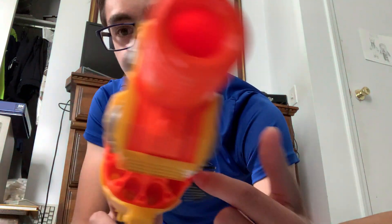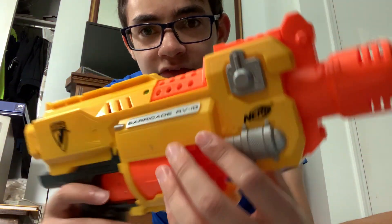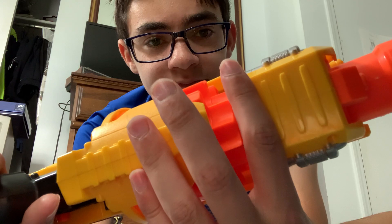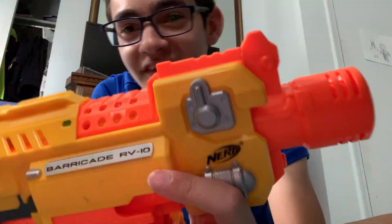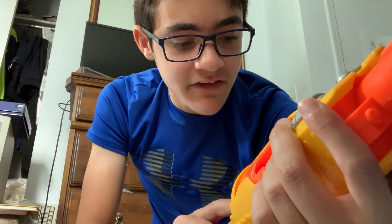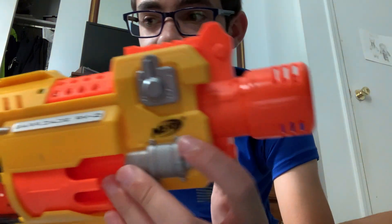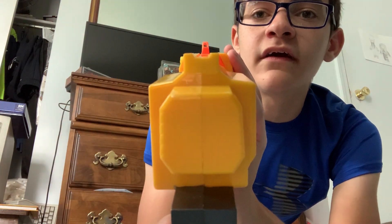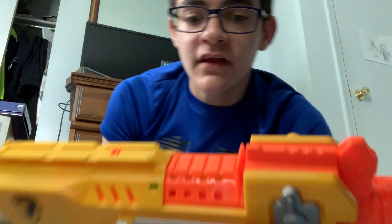There's a cylinder that holds ten darts, hence the name Barricade RV-10. I'm not sure what RV stands for — maybe rented vehicle, I don't know — but the 10 obviously stands for that. Both sides have the Nerf logo. There's also a rear iron sight at the back of the rail that corresponds with the front one. I don't have any stocks with me, only this bag of Zombie Strike darts, so that's what we're using today.